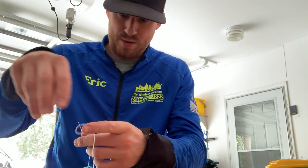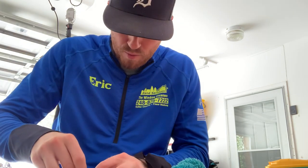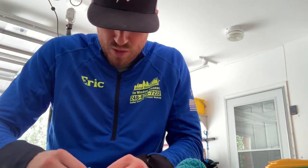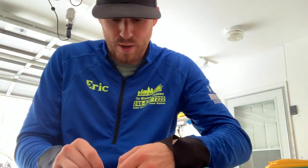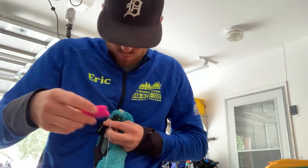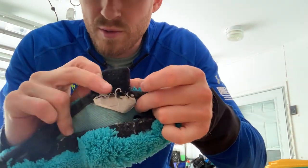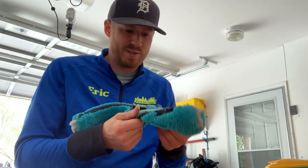You can get needle and thread just about anywhere — I think even the dollar stores carry it. I haven't had to do this on my Unger products, just on this one here. We'll do one final tie-off right here, just like so. There we go — fixed it. The stitching is obviously not the best, but it will definitely hold up better than what it was; it was going to fall right off. So there you guys go — nine minutes later, it's fixed. Until next time!